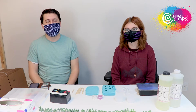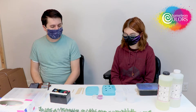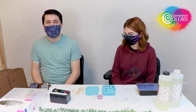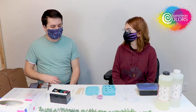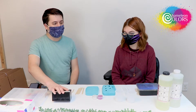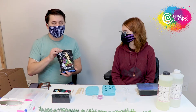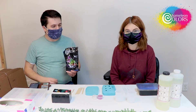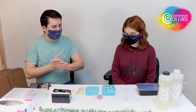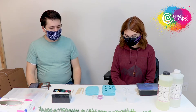Hello and welcome back to Chameleon Colors. This is Crafting with Chameleon Colors. I'm joined today by Grace, who is our expert in resin projects. We have some really cool stuff planned for you guys. I am, as always, your host Nicholas Siebers and we'll jump straight into it. Grace, if you want to start us off with what we need to get this project started.